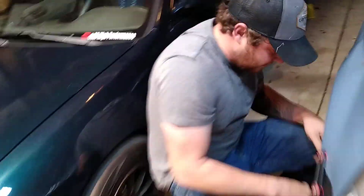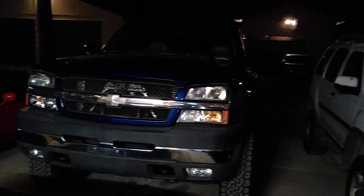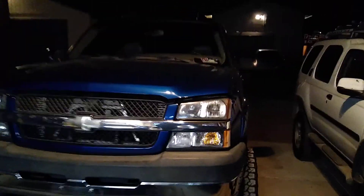Besides the blue turbo Civic here and the Integra, we got a new addition over here — haven't come up with a name for her yet. This is a 2003 Duramax with Allison transmission. It's on a lift, got a couple little goodies here and there. The main thing is now we got a truck that can pull the Miata, the Integra, the Civic — pretty much anything we need if we have to go somewhere. Square truck does just fine but, you know, why not have a turbo diesel and not stress out the 1500?